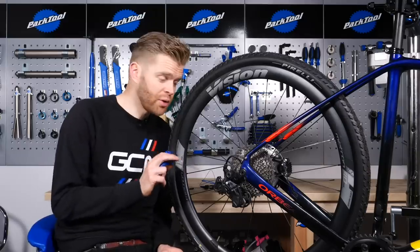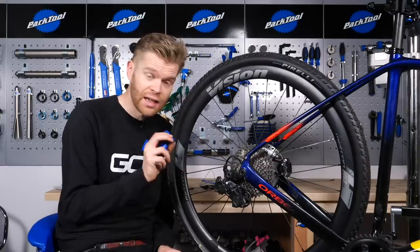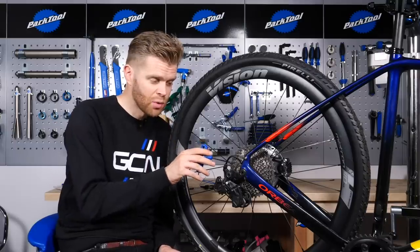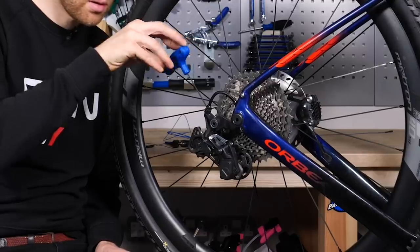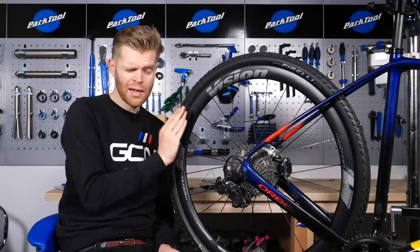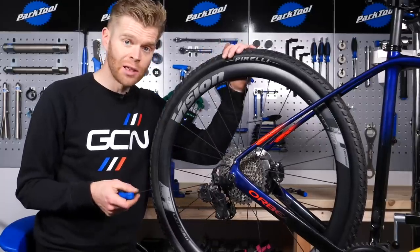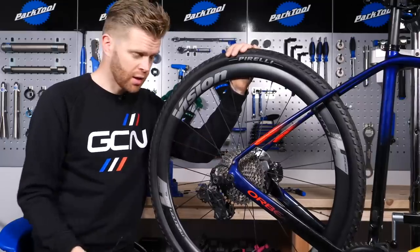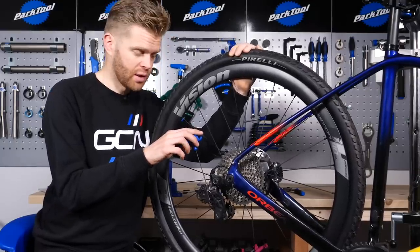We're first going to adjust the high limit screw, which controls the movement on the bottom of the cassette — the smallest sprocket. What we're looking to do is get that top jockey wheel perfectly in line with that smallest cassette cog. You can turn this limit screw with the two-millimetre Allen key, and this is best done sitting behind it so that you can see it's perfectly in line. You next want to repeat the process for the low limit screw by shifting the rear derailleur into the easiest sprocket, the largest sprocket on the cassette, and then turning the low limit screw clockwise and anti-clockwise to adjust it.